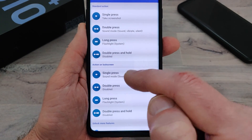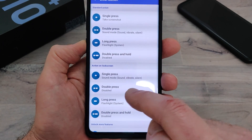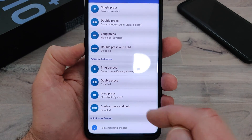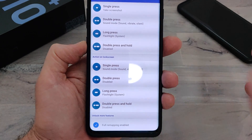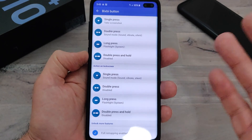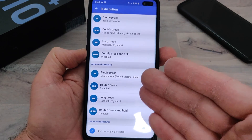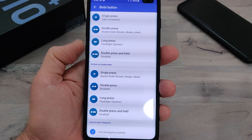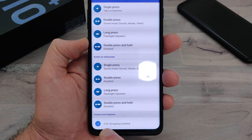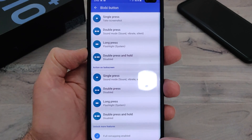You have another spot for when you're on the lock screen, so you don't even have to open up the phone to use some of these things. I have the lock screen single press set to change my sound mode. The double press I don't have anything set. Long press is still the flashlight, which is super convenient — if you need the flashlight, you don't want to have to turn the phone on and go into the flashlight. You just hold down the Bixby button. It works out really well. I've already connected to my computer and I have the full remap enabled.